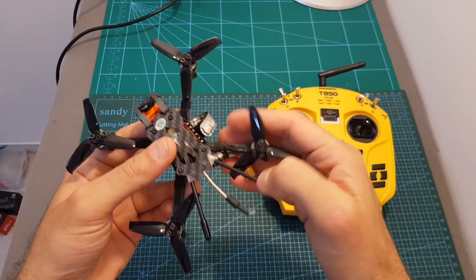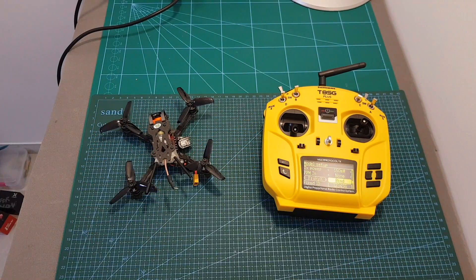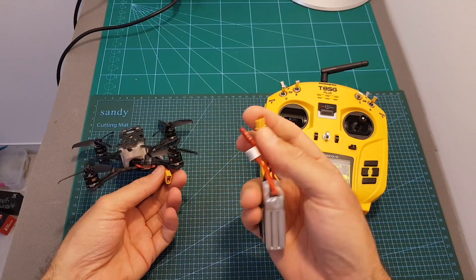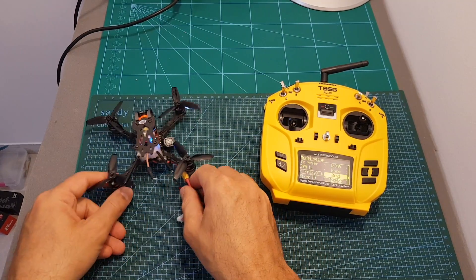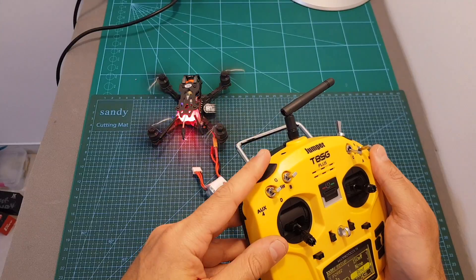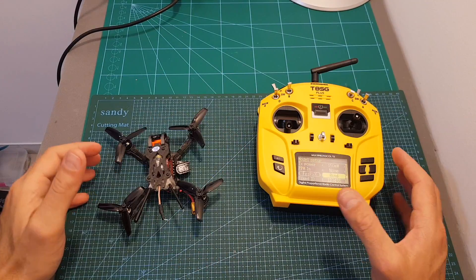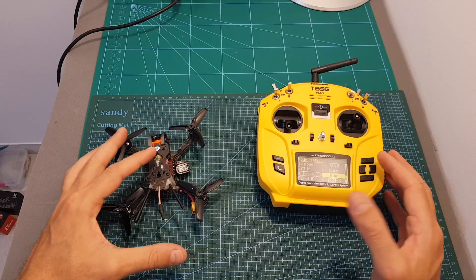Then hit Bind, put your transmitter into binding mode, connect the battery, and you should be good to go. After that, go to Betaflight and make sure all the sticks are working correctly, the same as with other radio transmitters. I'll define this switch as my arm switch, confirm the quadcopter is working, and then head outdoors for a test flight. I'll give you my conclusion at the end of this video.